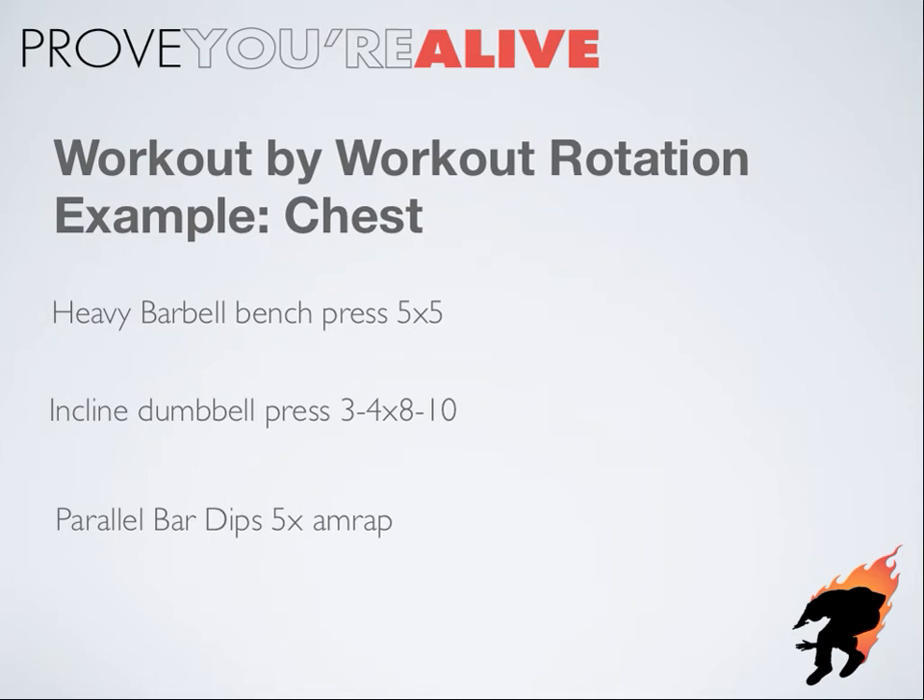So that's how to rotate your movements from workout to workout. Barbells for your heavy, low rep stuff. Dumbbells and single leg variations for your mid-rep ranges. And there's nothing wrong with throwing in some good old bodyweight too.